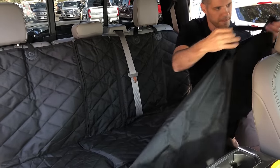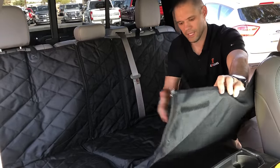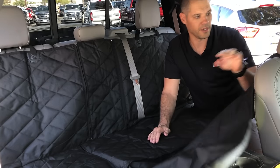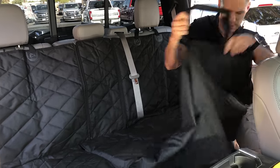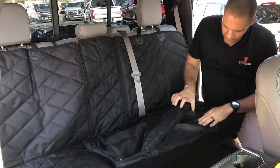Take your headrest strap, put it over your headrest, and you'll have a hammock to make sure that your dog has full coverage and won't fall on the floor if you choose to use it that way. If not, you can just leave it folded up and velcroed together and it will be totally out of your way.